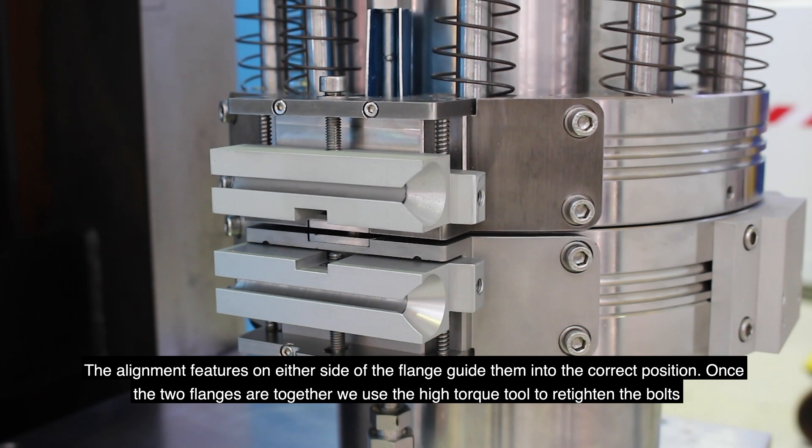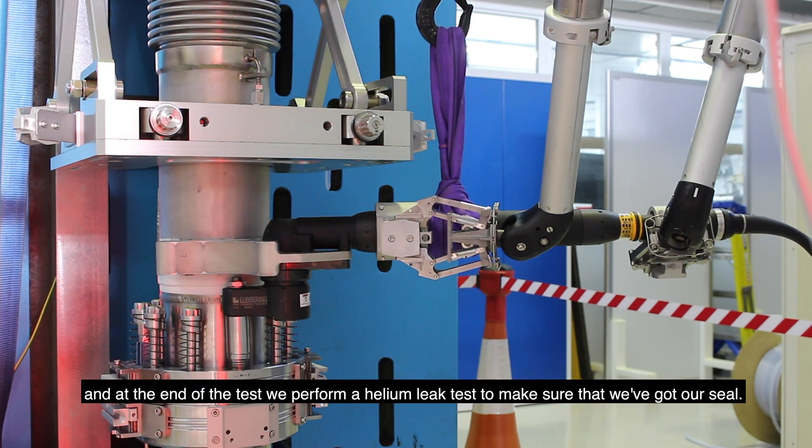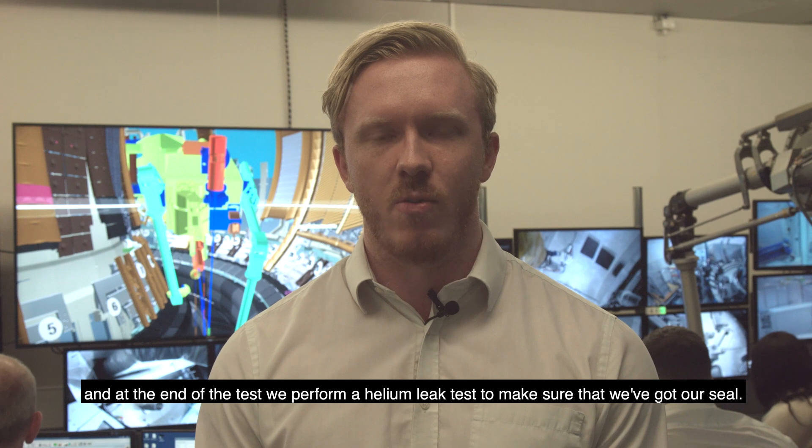Once the two flanges are together, we use the high torque tool to re-tighten the bolts. At the end of the test, we perform a helium leak test to make sure that we've got our seal.